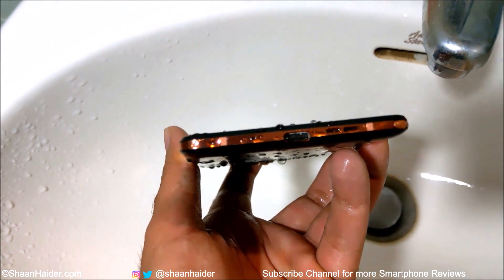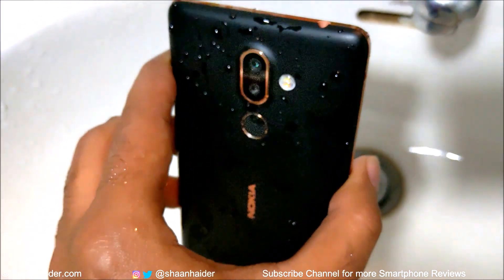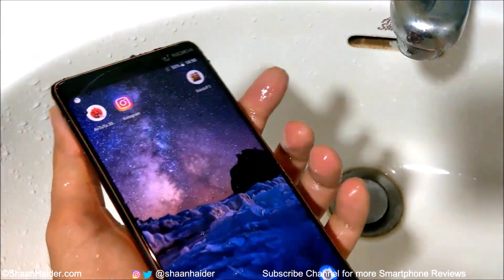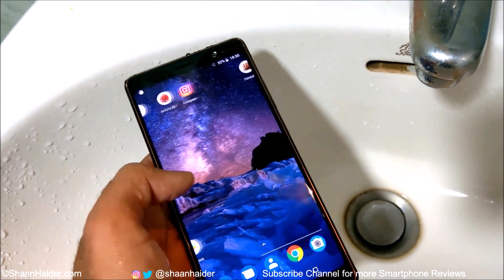The water is also inside the audio jack — it's everywhere: on the back, on the front, it's full of water. But still, the touchscreen is at least performing pretty well. Let's do a bit more of this test and then we will see how the performance is going to be for the rest of the things.